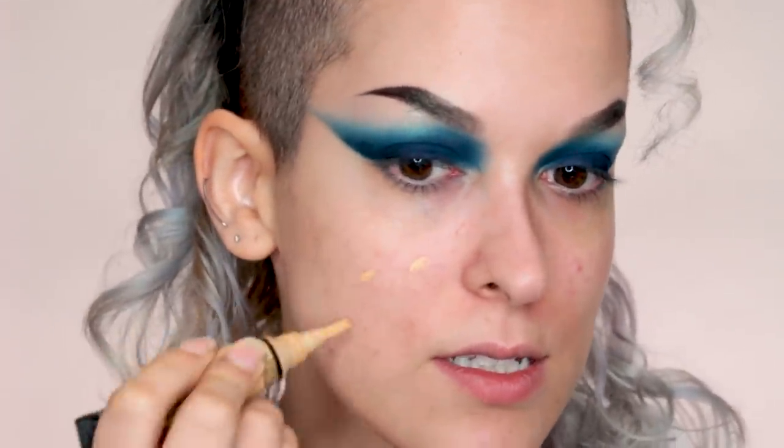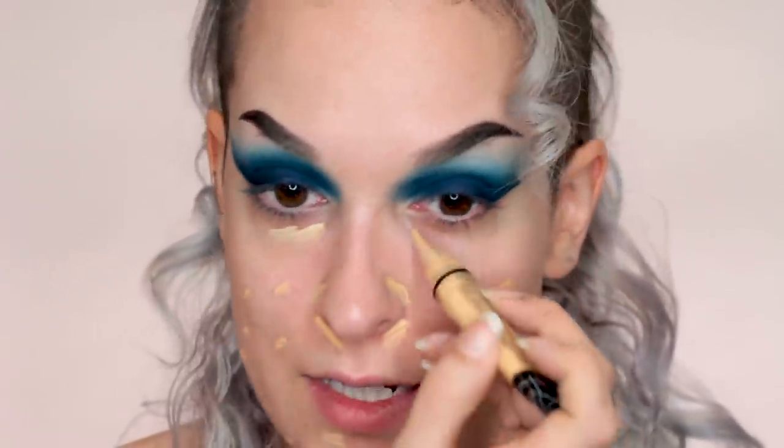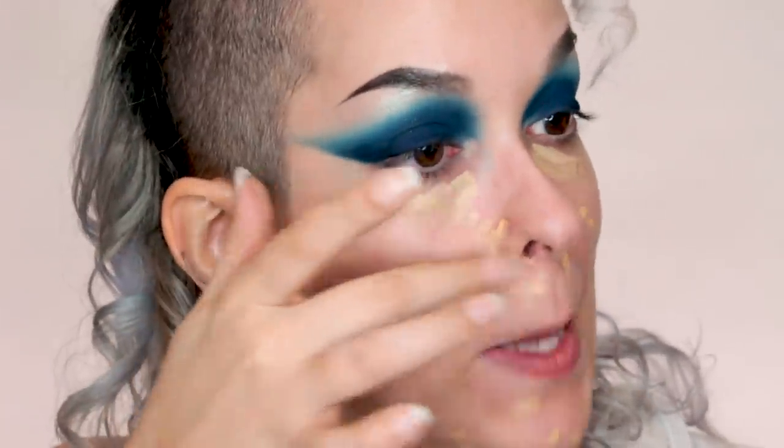As always, the first step to doing my skin is color correcting, so I'm going to go in with the LA Girl Pro Conceal in the color yellow. I just apply color corrector to all my blemishes, and I prefer using yellow because it blends easier into the skin rather than using like a green, for example. I hate using green color corrector — just straight up yellow. I find that the makeup really does stick to the Hydro Grip Primer, so I do like it. It's just really different from other primers that I have.